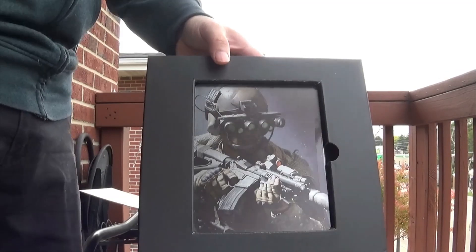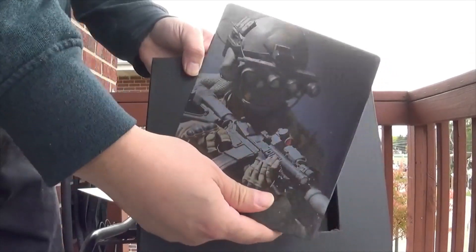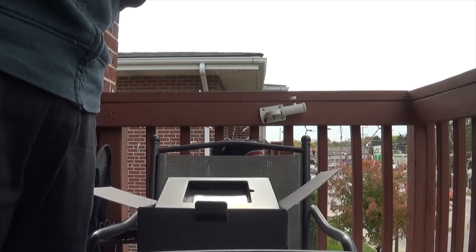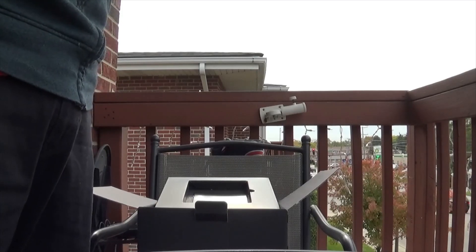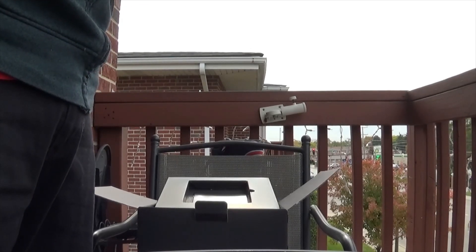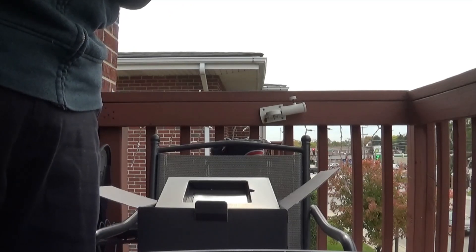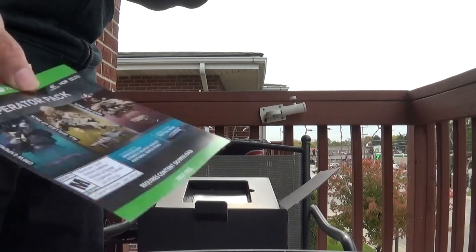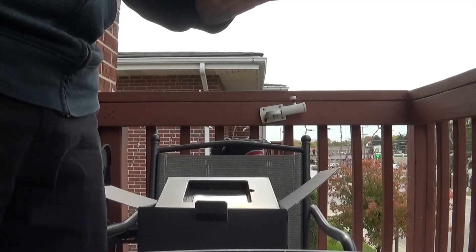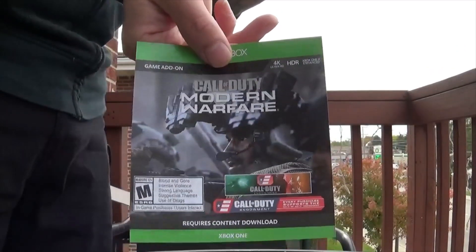Right off the bat guys we have the game with the steelbook. Let me do a quick look at the inside of the game to see if there's anything inside. I'm going to carefully cut it — being very careful, I don't want to scratch the steelbook. There we go, got it. So it does come with the operator pack, as you guys can see here, and it comes with the endowment calling card, knife, and all that good stuff.